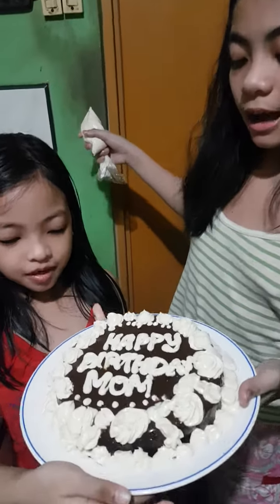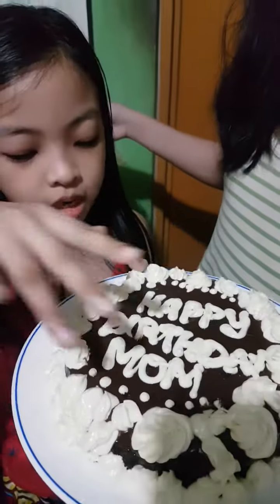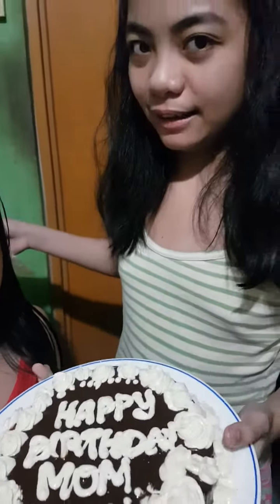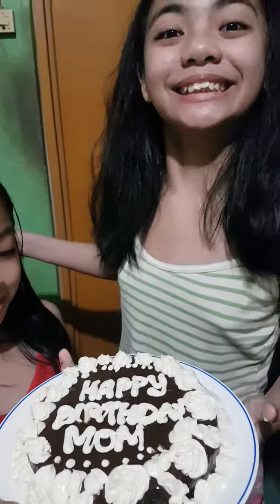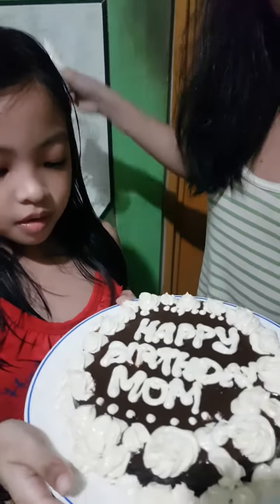So guys, here's our finished product! This is the cake — it says 'Happy Birthday Mom,' some dots, some frosting. We like to taste it and the frosting tastes so good, it tastes like ice cream. Bye, Happy Birthday!